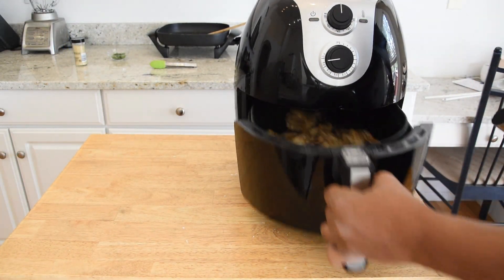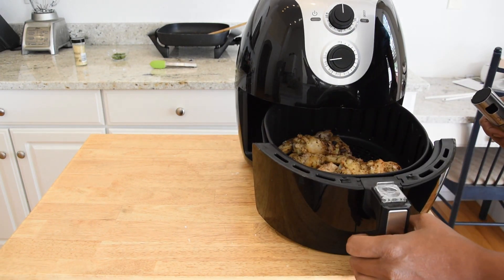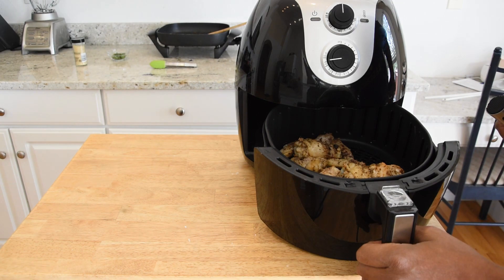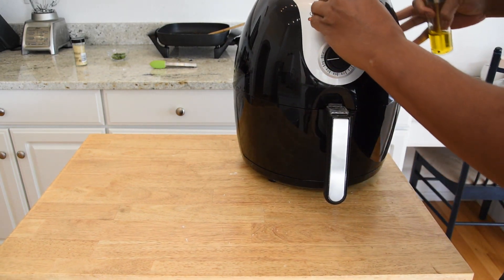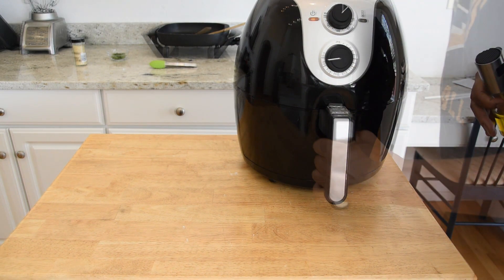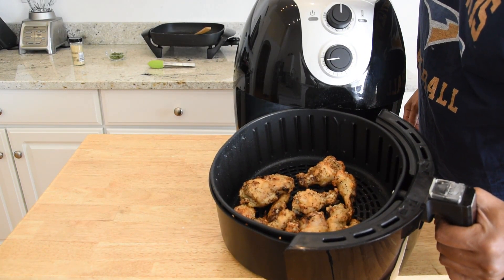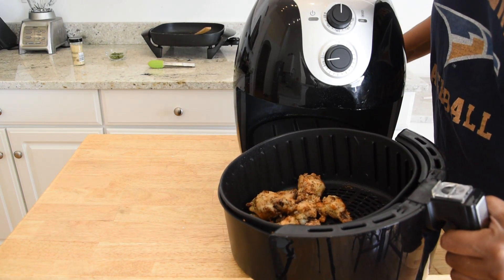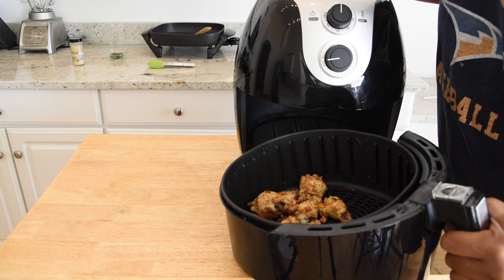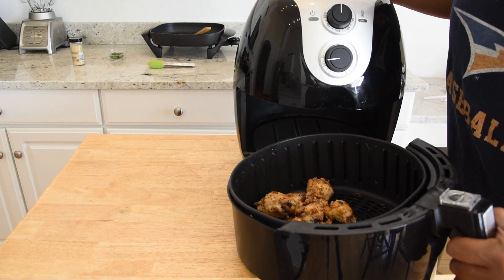After about 10 minutes, here's what we're looking like. I don't think they're gonna need any oil so I'm gonna let them go probably another 10 minutes. After another 10 minutes — so that's 20 minutes total — I prefer to have the fat rendered a little more than this, so I'm going to go about another 5 minutes and then we should be ready to get these sauced up.